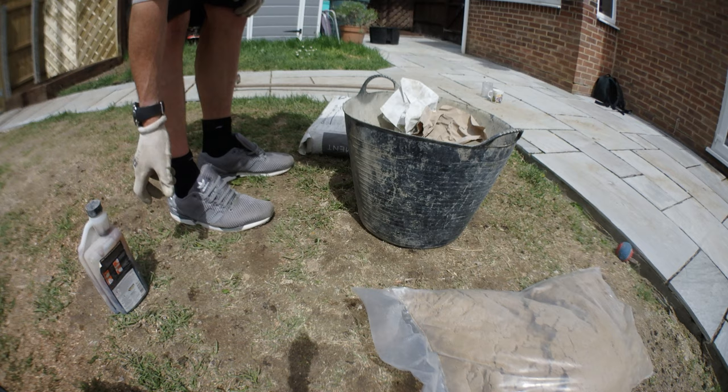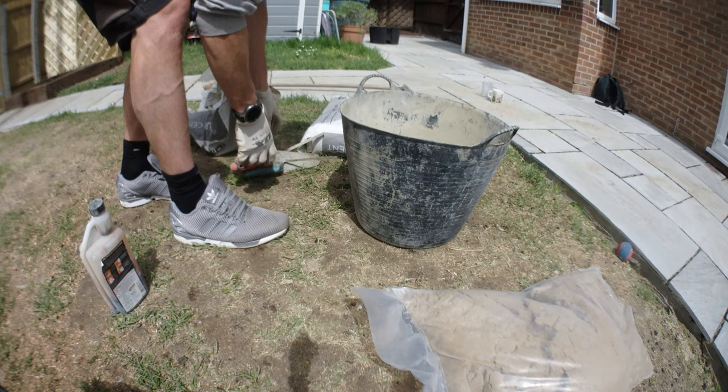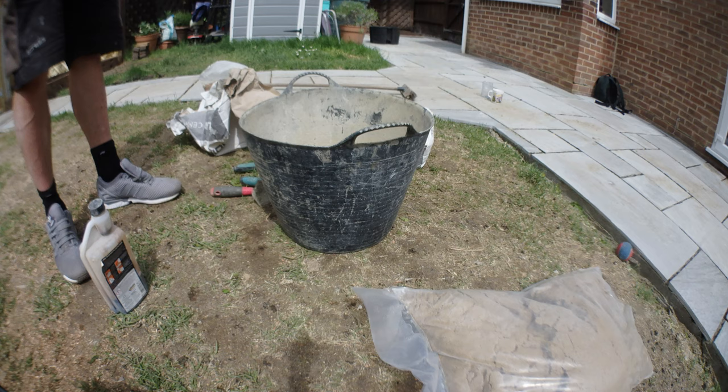I'm going to show you how to do a traditional pointing mix — mixed at a 5 to 1 ratio using Hanson's building sand. You need your Fev mix, your building sand, your cement, your pointing trowels, and a gauging trowel.